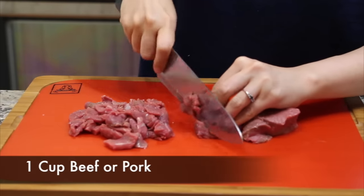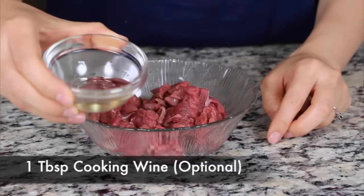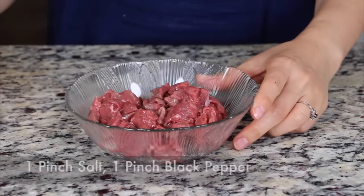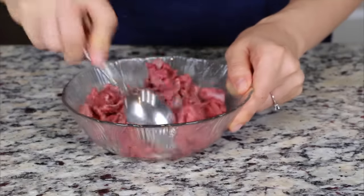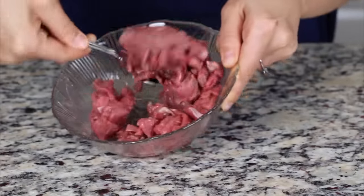Cut the beef or pork into half-inch pieces. Add the cooking wine, salt, and black pepper to the meat. Mix it together and set it aside while you're preparing the other ingredients.